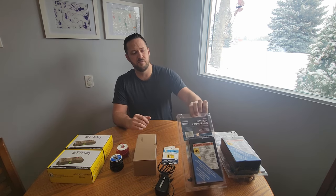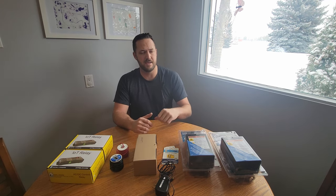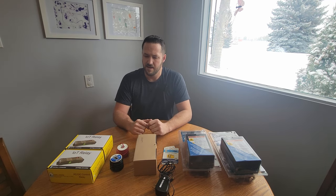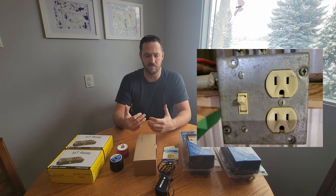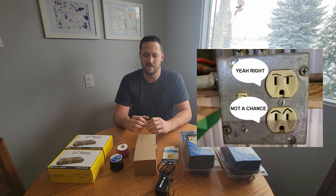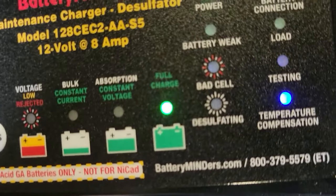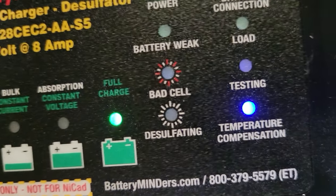I'm going to be controlling two 900-watt space heaters, an oil pan heater on the aircraft, and a battery minder — all off one 15-amp circuit in the hangar. When no channels are activated, I'll be powering a battery minder that keeps the aircraft battery topped up and desulfated. This battery minder will run continuously until I activate channel one.